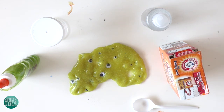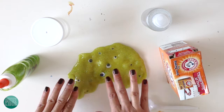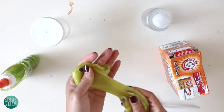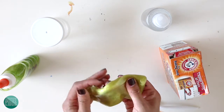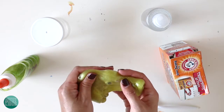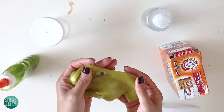Welcome back. Today we are making monster slime. As you can see here, I have my green monster slime with some googly eyes in there. Monster slime is very fun to make. I'm sure you've probably made some before, but I'm going to give you a step-by-step on how to make this specific monster slime.